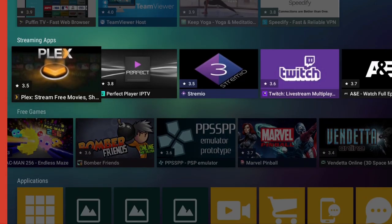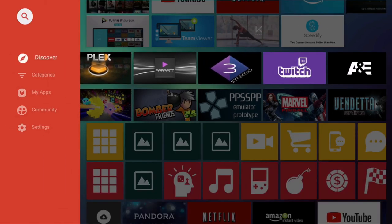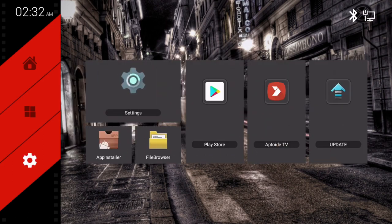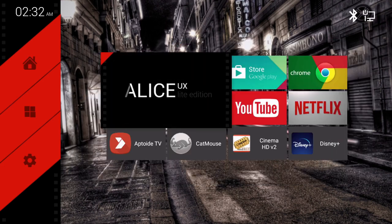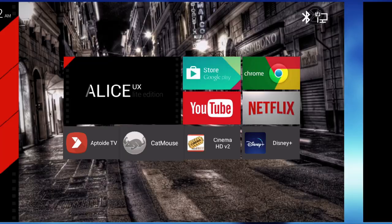With this box you might actually have to use certain versions of an app to get it to work, and that can be a pain. Here is CatMouse and Cinema HD — these are totally free, no ads, no BS apps, which are hard to come by nowadays. CatMouse is pretty new, so I'm going to run through these apps as quick as I can.